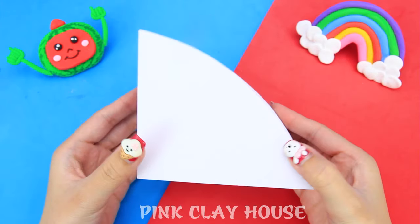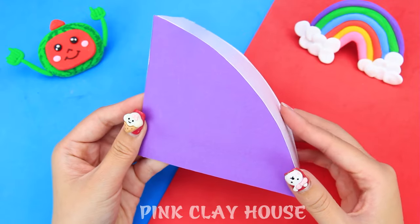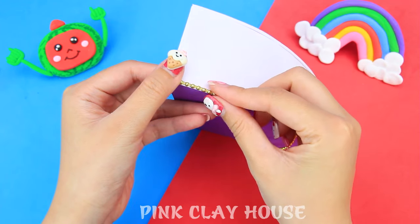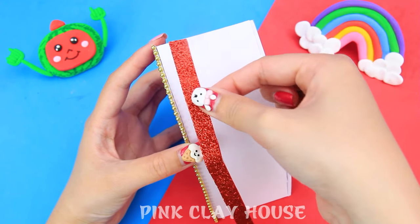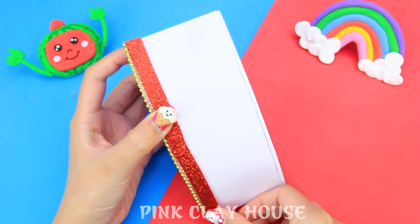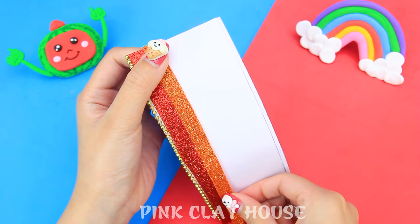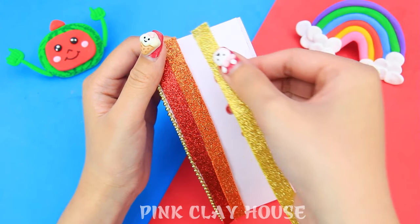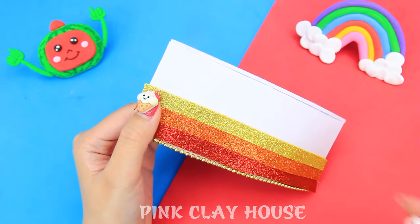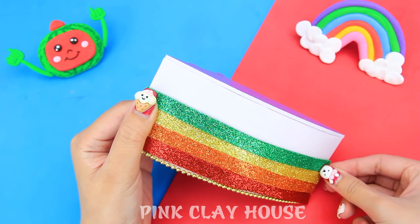We're going to make a flower using pieces of paper with water. Now let's create toys for the baby to make the cradle come alive.